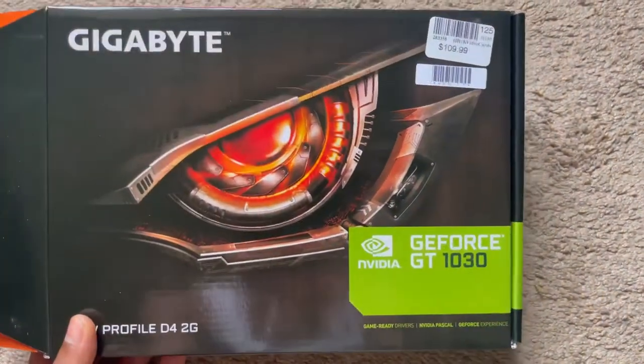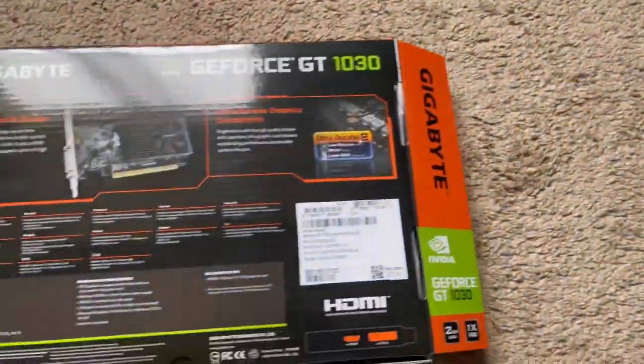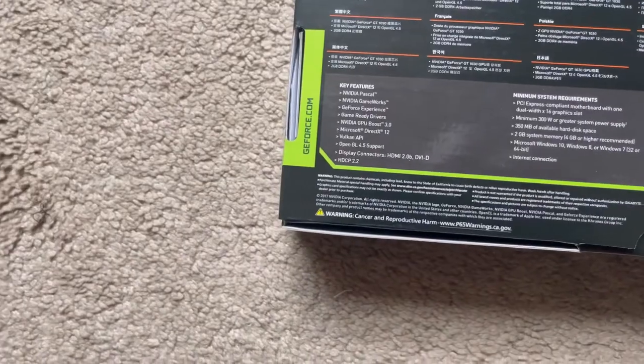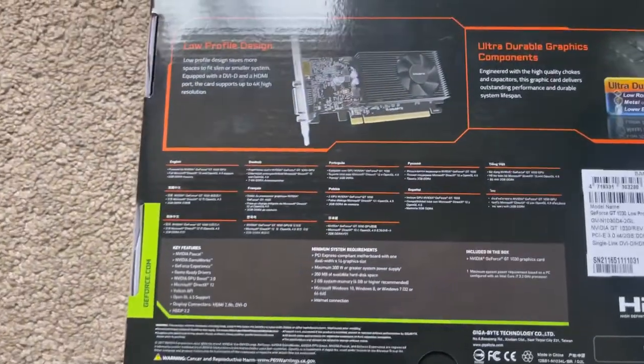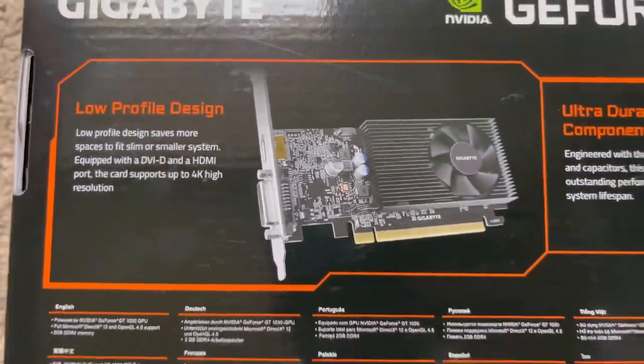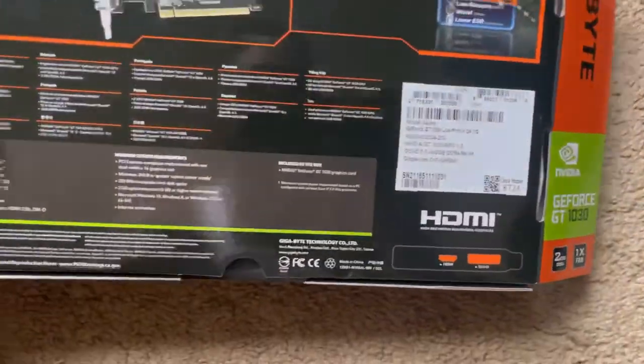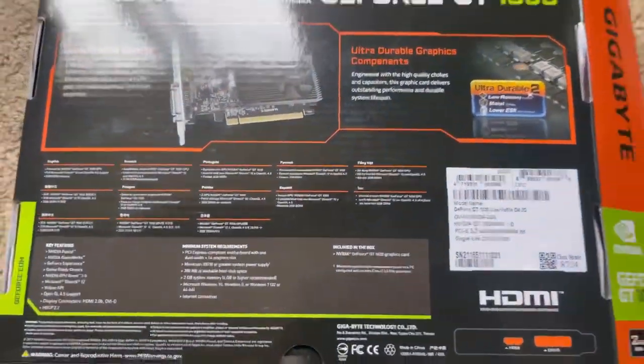That's all I really needed it for until I upgrade my PSU. But it can support up to 4K high resolution. Let me show you guys the box and put it in the PC.